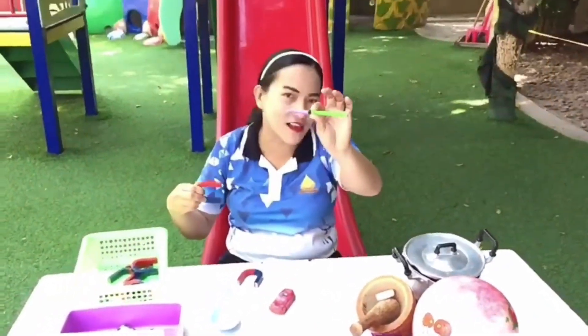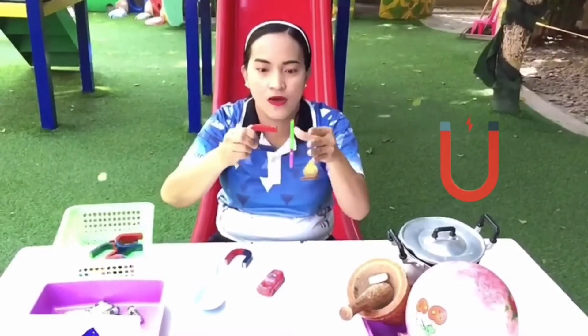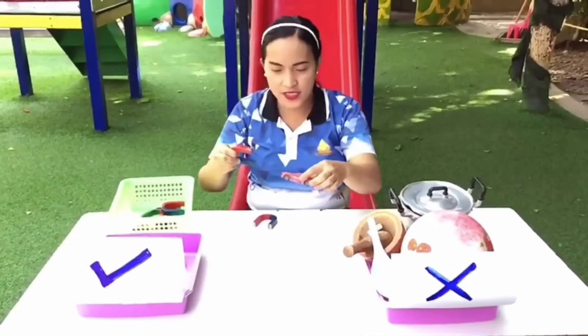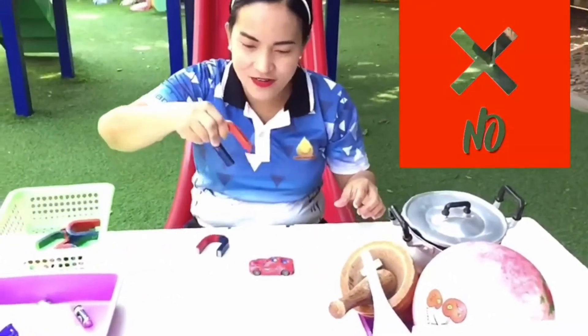Next we have the color pencil. Is this magnetic or non-magnetic? Oh no, it's non-magnetic! And then we have the car. Is this magnetic or non-magnetic? No — it's non-magnetic!